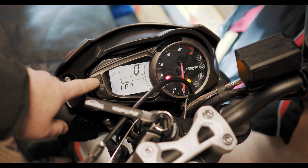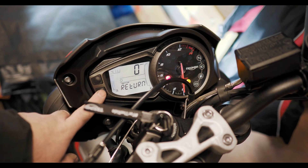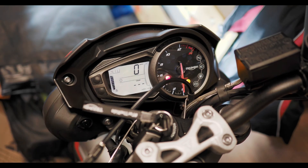So now you just press the scroll button at the top and you've got the rest of your setup options here. Once you're at the end, to return you press your select button again and you're back to your main screen.